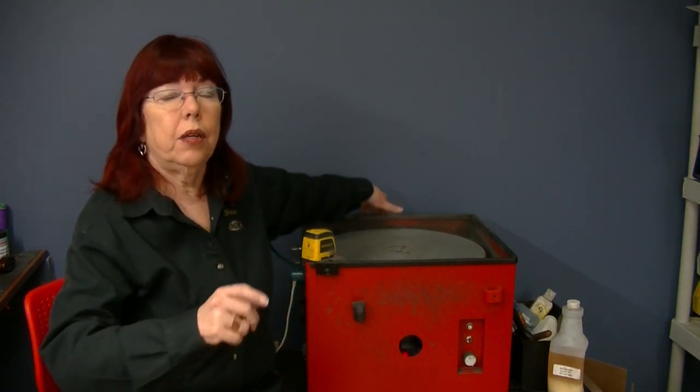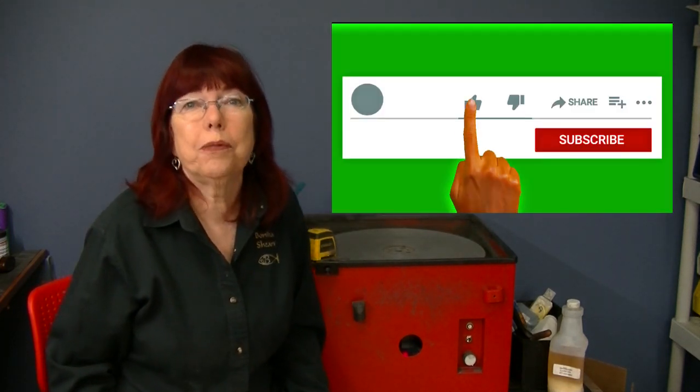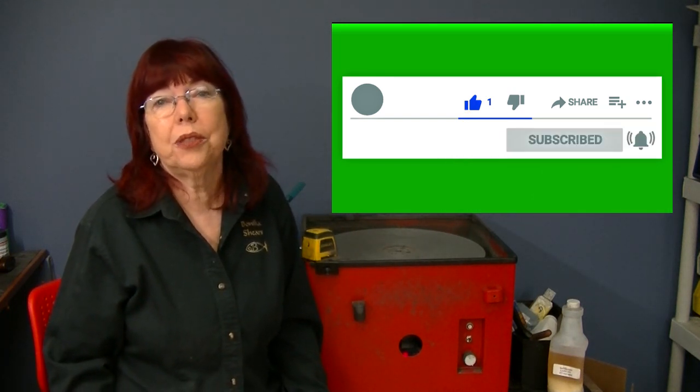If you want to know more about blade sharpening, shear sharpening, and all things sharp for beauty shops, barber shops, and groomers, please subscribe and stay tuned to my channel.